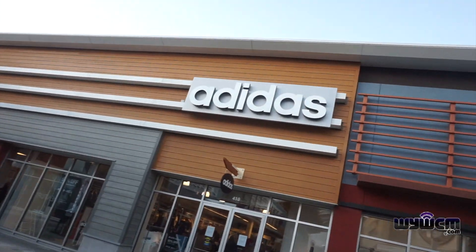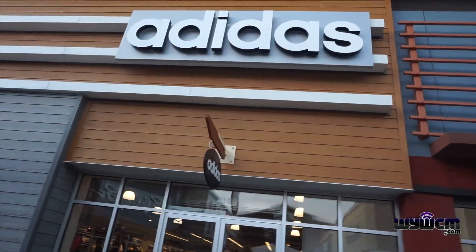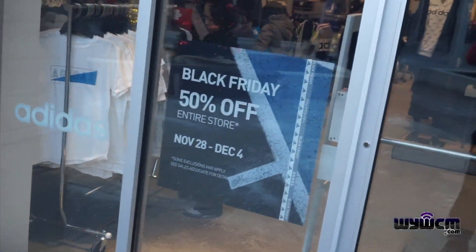It's your boy Ricky P, whatever you want to call me. We're going to Adidas to see what's going on — as you can see in the door, 50% off the entire store.